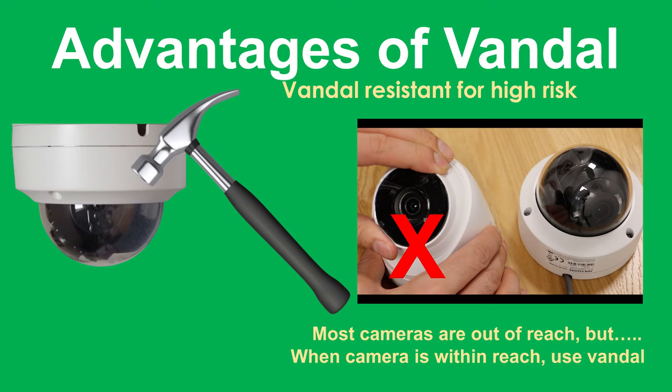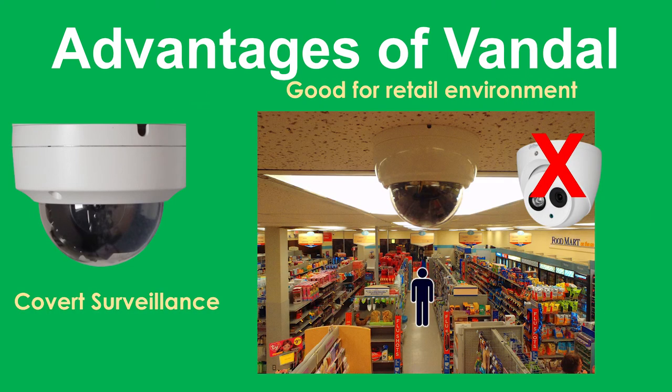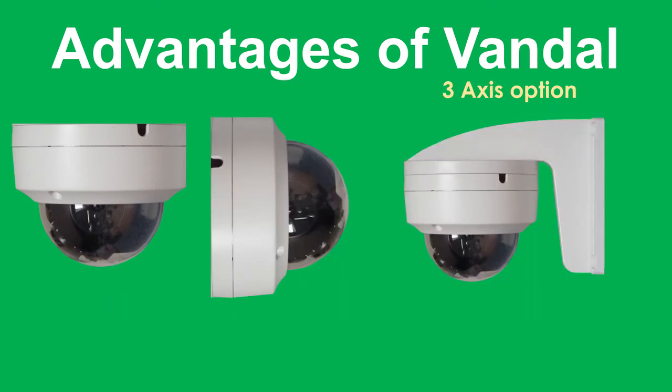Another advantage of the Vandal dome is that, unlike the turret dome, you generally can't see which way the lens is facing due to the reflective cover. When you look up you can't see which way the lens is facing. So for example, if you're a pickpocket and you can't see what way the camera is facing, you're less likely to take advantage and steal something.